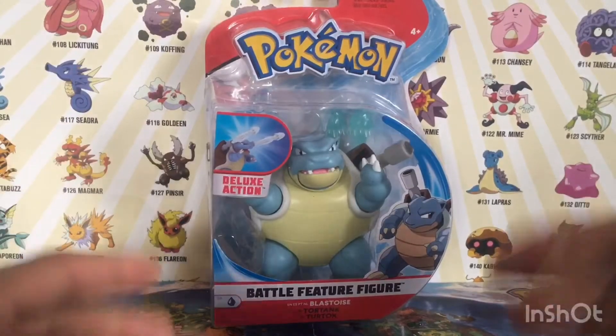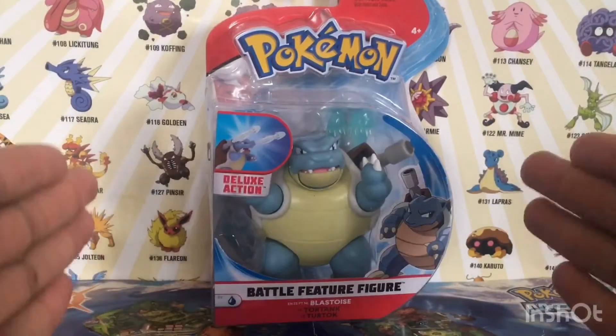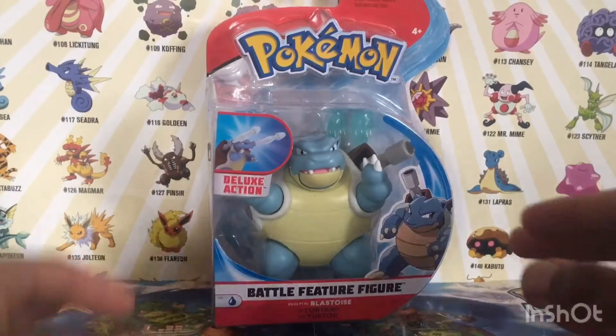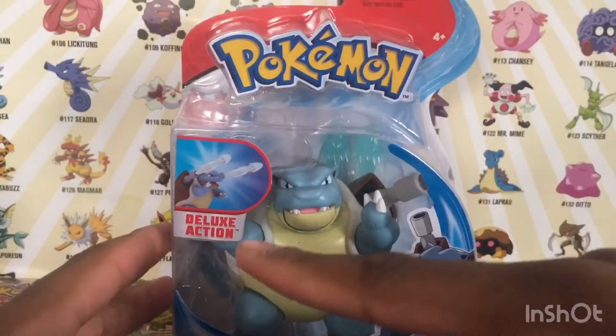What is up you guys, your boy Trainer Power here for another review of the Wicked Cool Toys Blastoise Season 3 figure. Battle feature figure - this is a boxing and review. You see Blastoise right here, Pokemon on top, deluxe action.